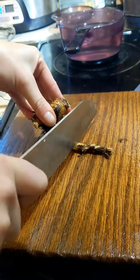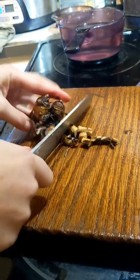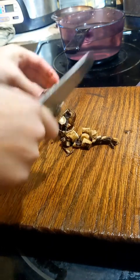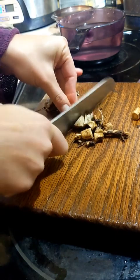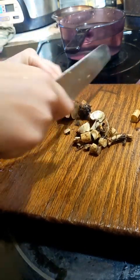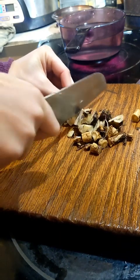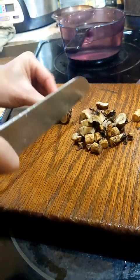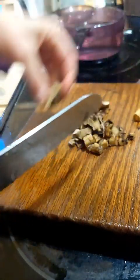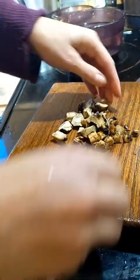The elecampane root is surprisingly aromatic. This is just a little chunk — I actually dug quite a big chunk out and tinctured a bunch of it. This is just fresh elecampane. It actually grows pretty easily. I'm in zone six, if that matters to you. The thing is, you've got to let it grow for like two or three seasons before the root gets big enough to be worth harvesting.